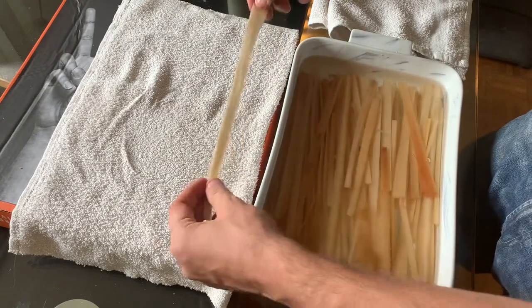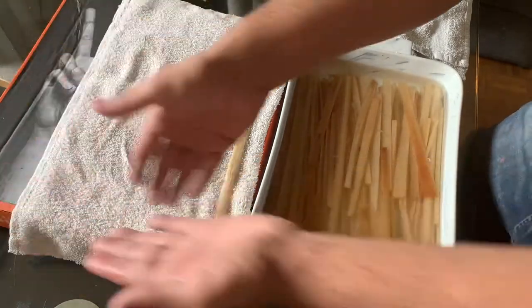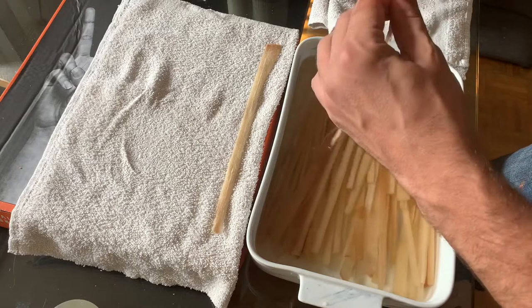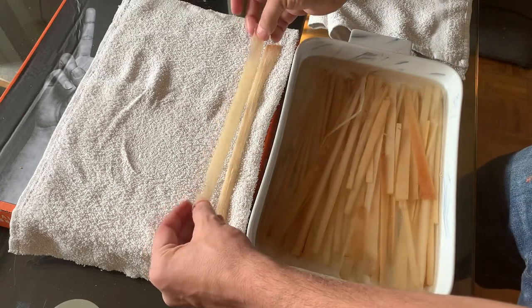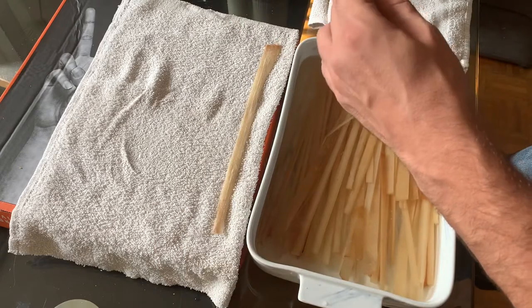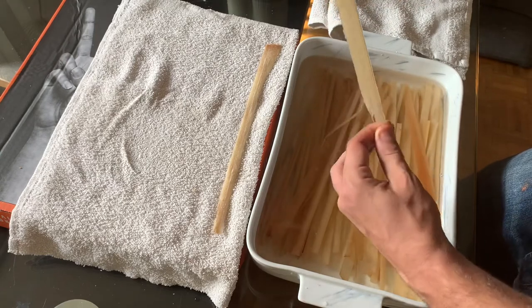Then you start laying them out. The way to lay them out is one direction — vertical or horizontal, whichever way you see it — and then you lay it out the other way. What's important when you're laying it out is that you need to overlap a little. Make sure that all the water is out — that's what's important. Lay it like that.